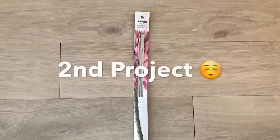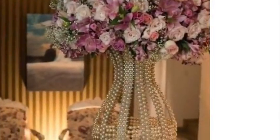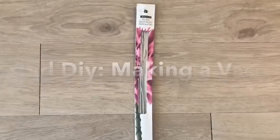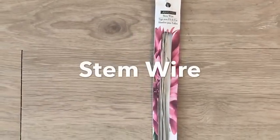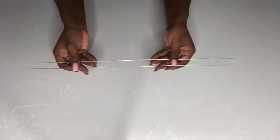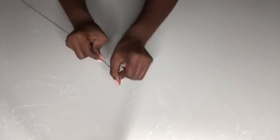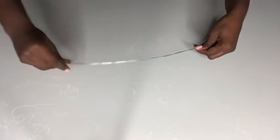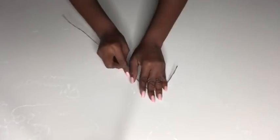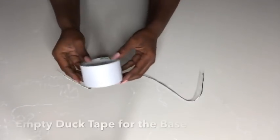Moving on to the second project — someone sent me a picture of a vase that was made with pearls all over it and it's so beautiful, so I decided to figure out a way to make this. I'm going to be using stem wires and joining two together to make it strong. I'll bend it to the shape of the vase I want to make. If you have a vase at home it's going to be easier to just place the wire on the vase to get the shape. I'll be using this empty duct tape roll for the base.